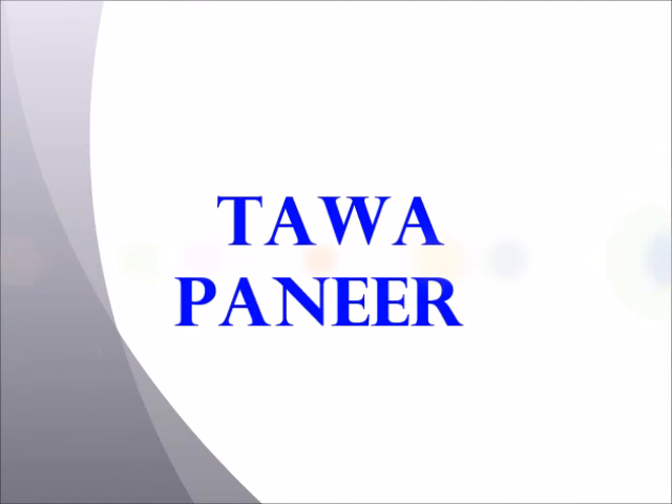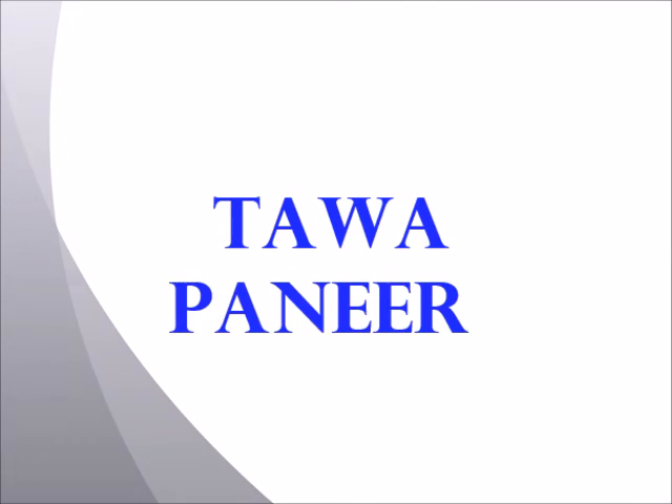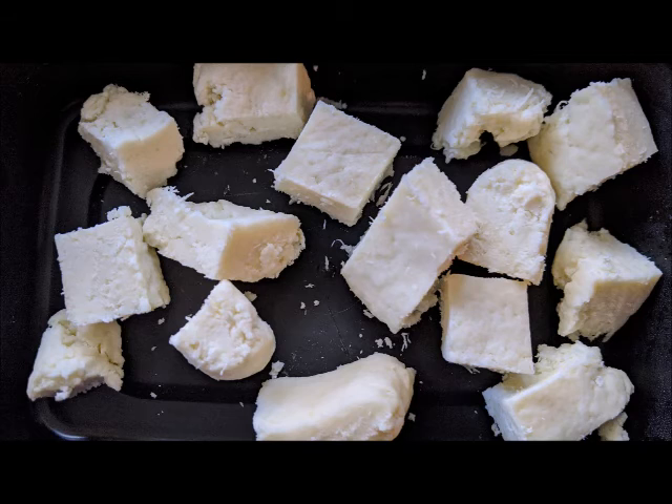Hi friends, let's see how to make chava paneer today. First we'll start with the ingredients: you would need chopped onion, chopped bell pepper, chopped tomato, and ginger garlic paste. You would also need paneer — the idea of using homemade paneer is great, but you can also use store-bought paneer.